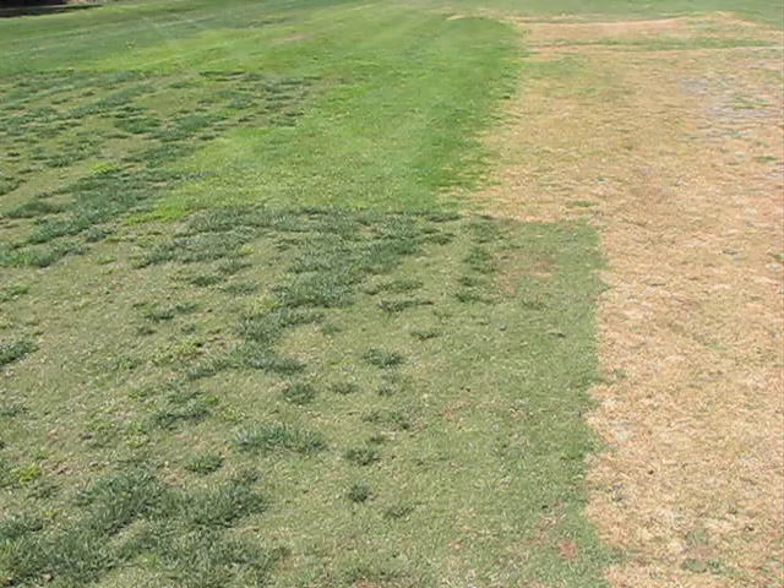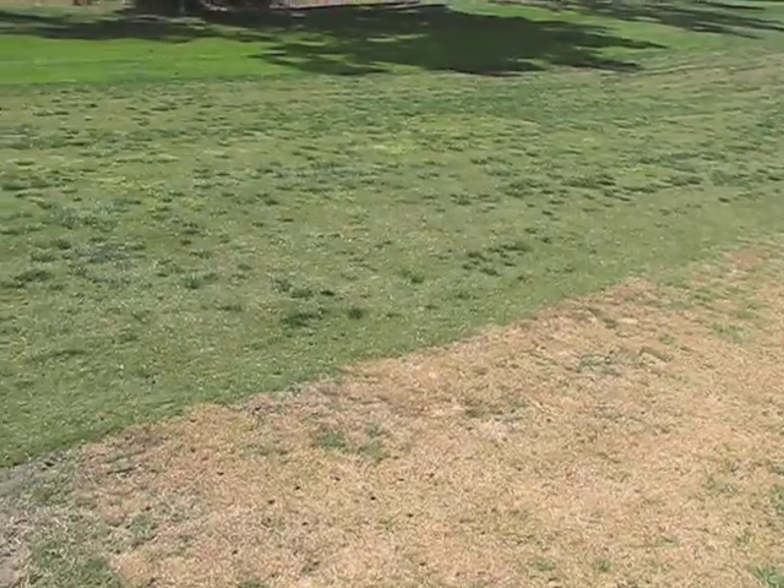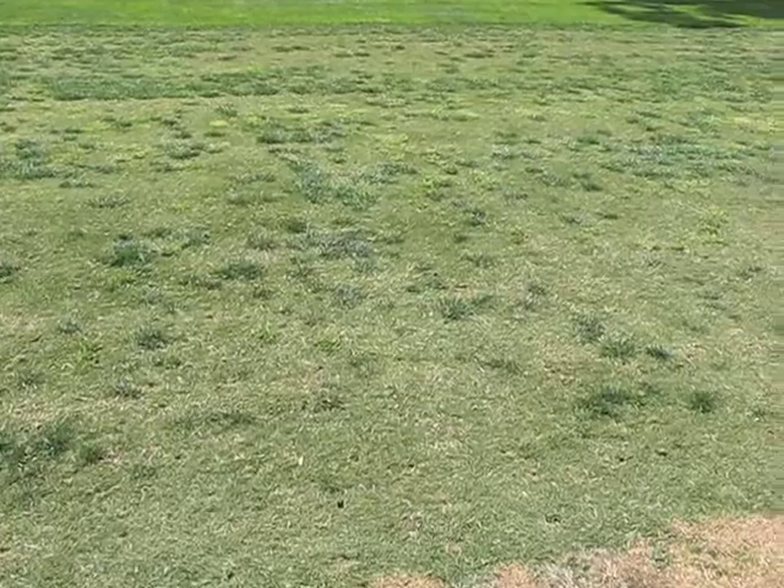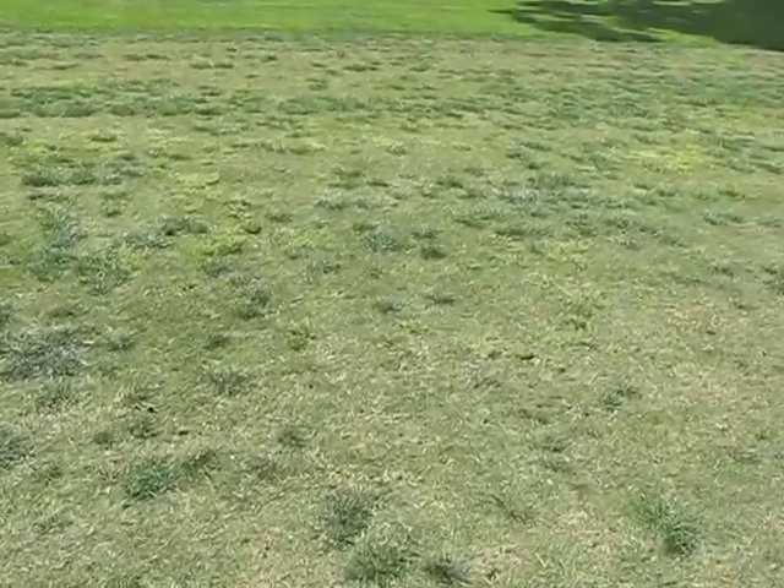Now I'm going to take a little pan around the area just to give you an idea of what the dead poa and the ryegrass in the Bermuda looks like. You see the Revolver did a great job, but look at how much ryegrass came in on the Bermuda sod.